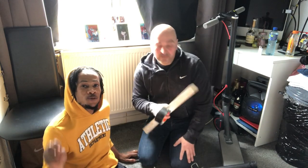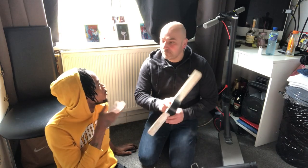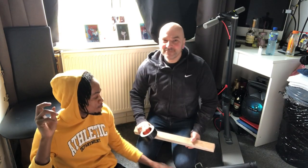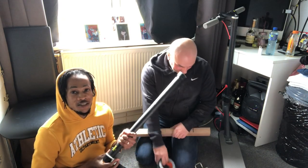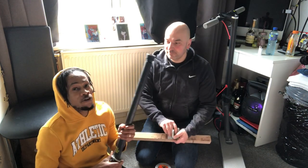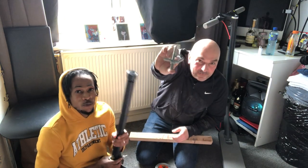Alright guys, welcome back guys, we are back with another video. So today we are here with Mr. Jumbo. So guys, me and Jumbo are going to install the scooter to the wheelchair guys — everybody has been waiting for this video. Jumbo came up with a great idea, so today we are going to show you how we are going to do it.